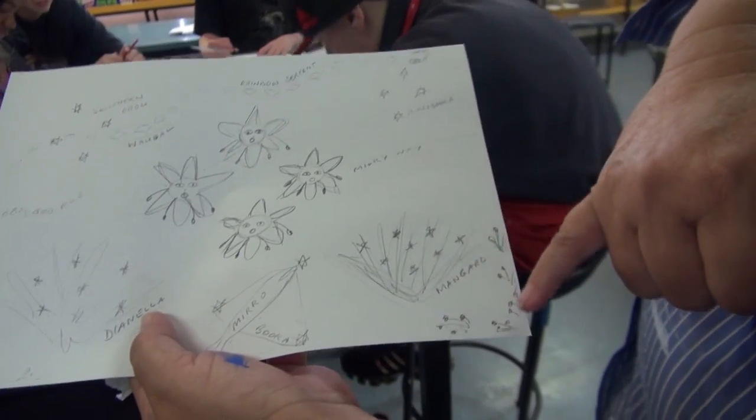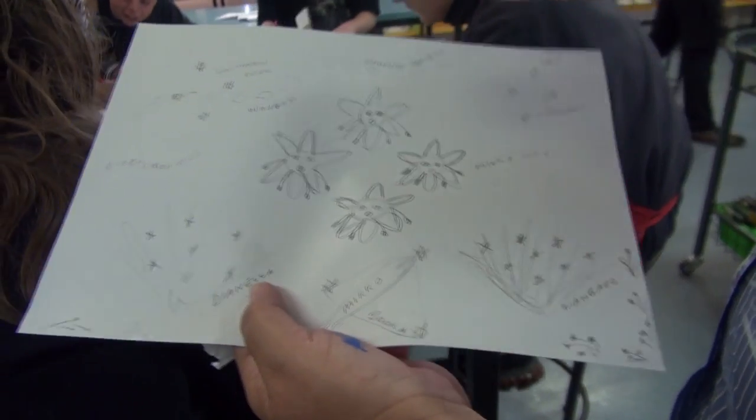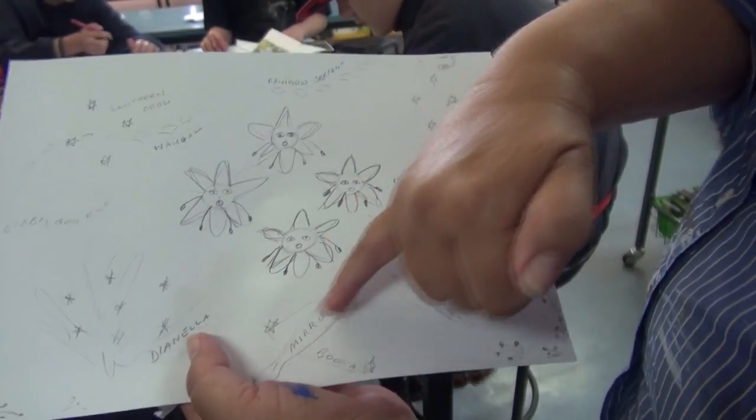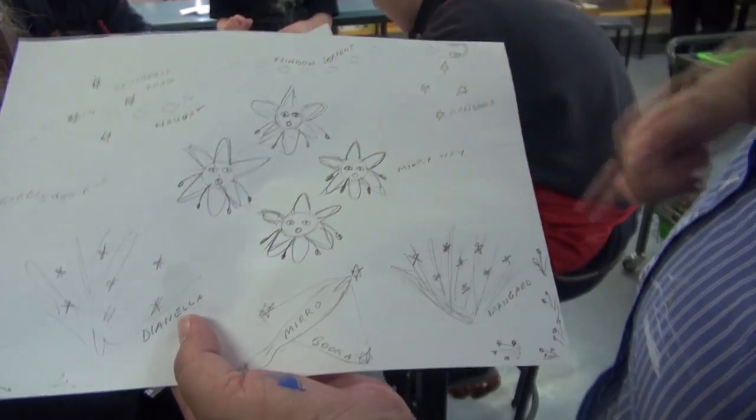We're going to take the edible berries from the Dianella and put them around as a border. And we're showing the Miro and the Booker — the spear-thrower and the kangaroo skin cloak — which depict the points of the Southern Cross as well.